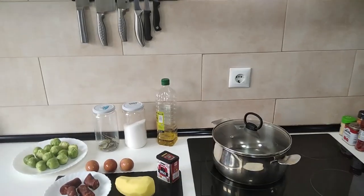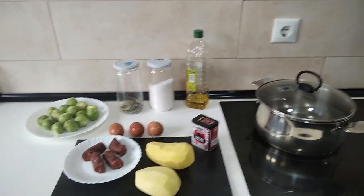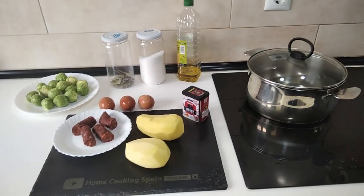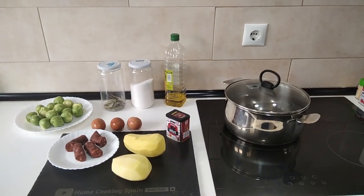Hello and welcome to Home Cook in Spain. Today I'm going to be cooking Brussels sprouts, potatoes, chorizo and eggs. So let's begin.